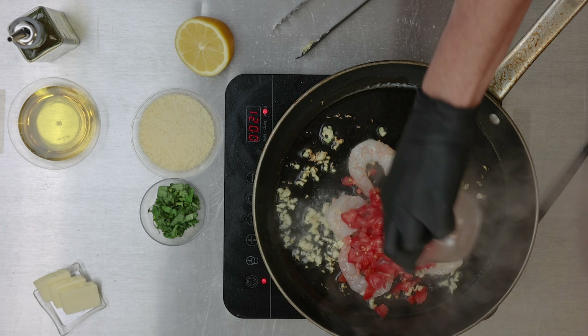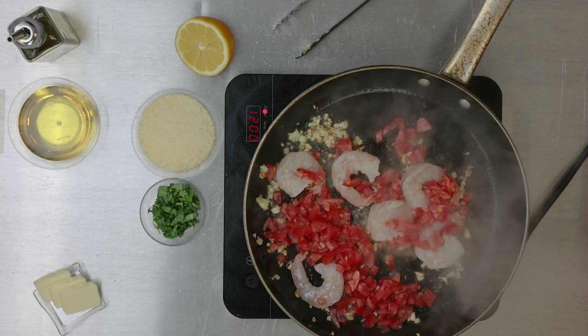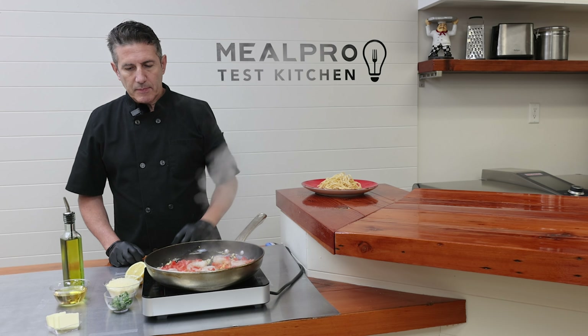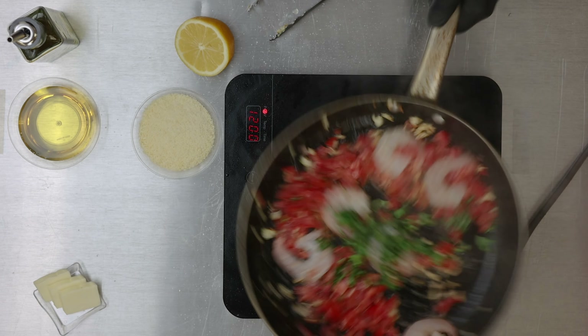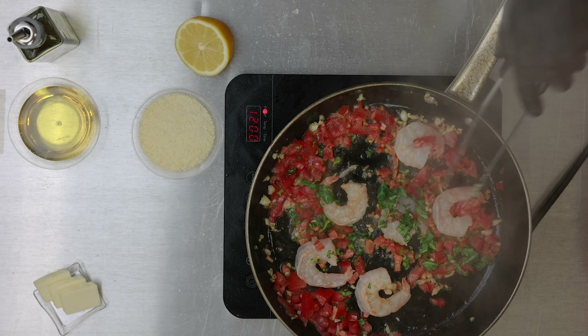Next we're going to add our tomatoes. Stir those around in the pan. And then we're going to add our basil. Flip those shrimp over again to make sure they're nice and evenly cooked on both sides.